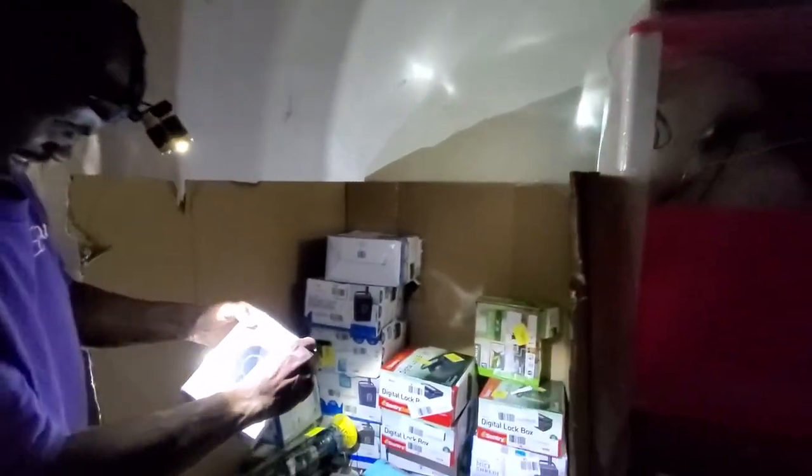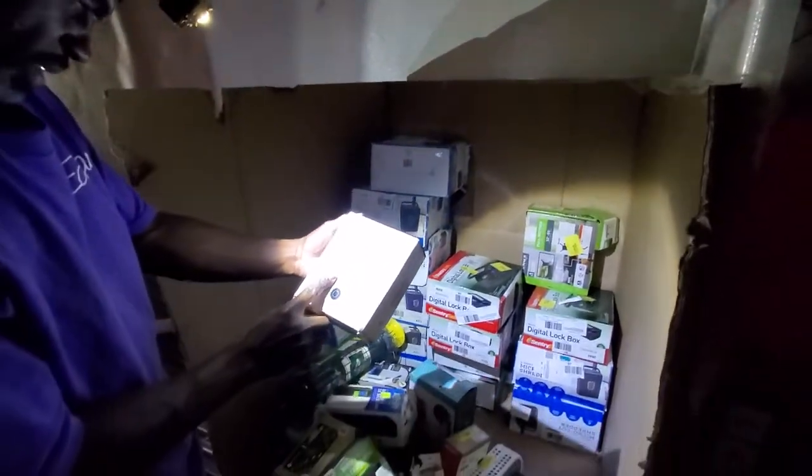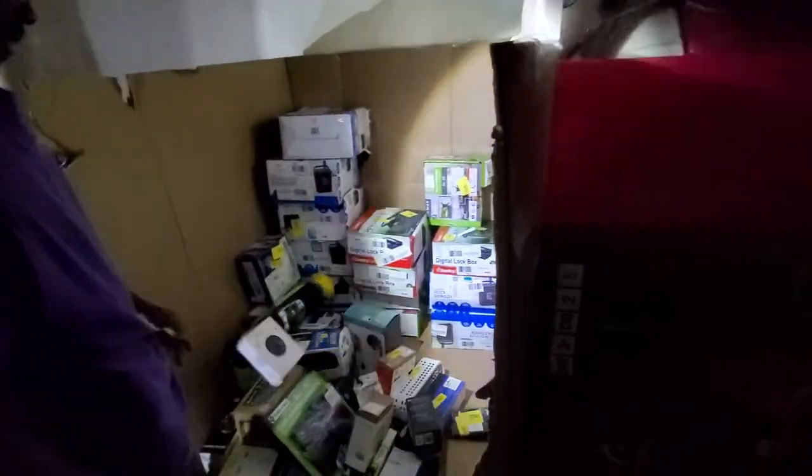We're supposed to have two different brands of thermostats. 'Control ceiling fans with your smart home.' So this is the device for that. Okay.